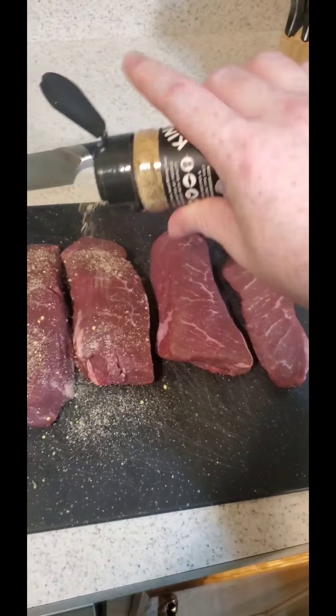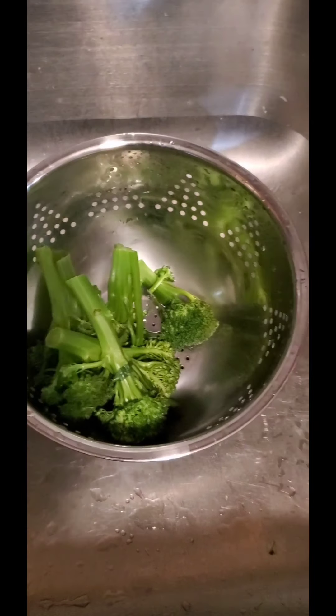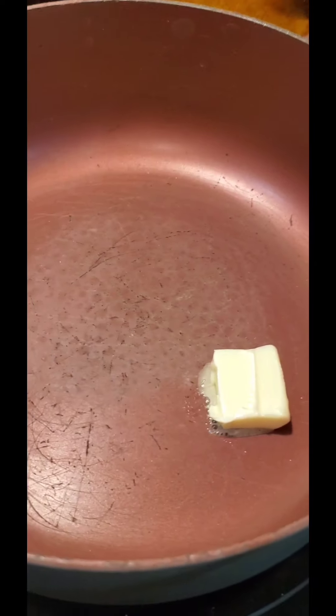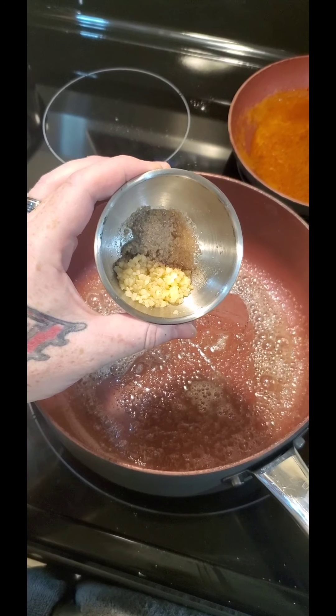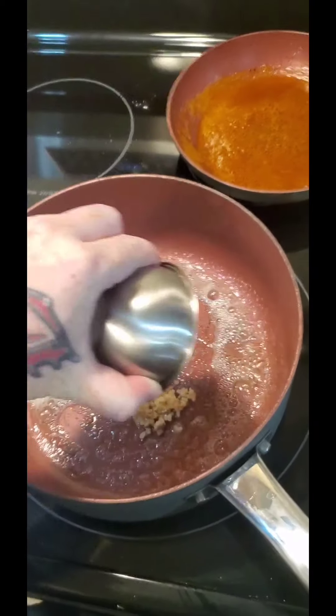Time to season these bad boys — just a reminder, never be shy with the seasoning; half of it you lose in the pan anyway. Those suckers are seasoned. Broccolini is drained and about to get sautéed — butter in, two cloves of garlic minced, and salt and white pepper.